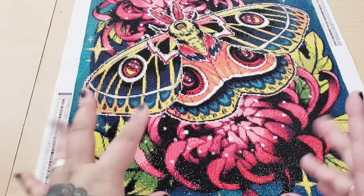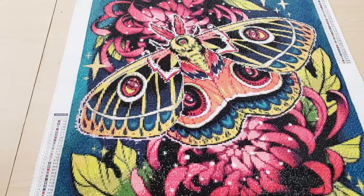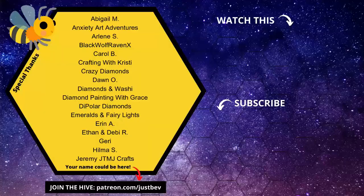If you have any questions about this canvas, feel free to leave them down below. Let me know your thoughts — is this something you have in your stash that you haven't completed yet? Have you done this canvas? What are your thoughts on the process and the finished piece? And if you're new here and you made it this far, I'd love to have you as part of my hive. All you have to do is click the subscribe button. I post new videos on a regular basis. I will see you guys in my next video. Thanks, bye!